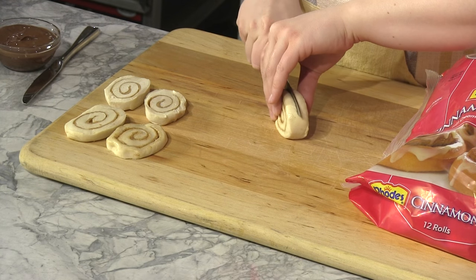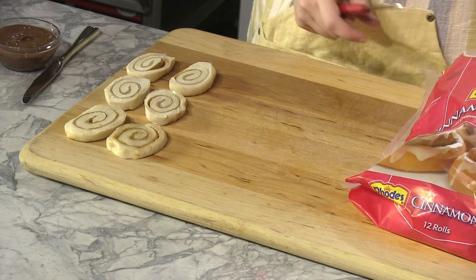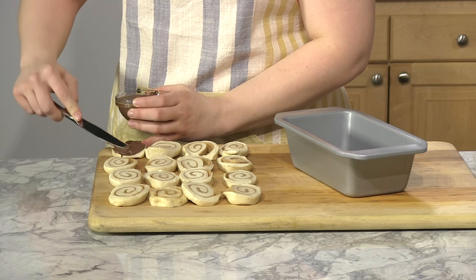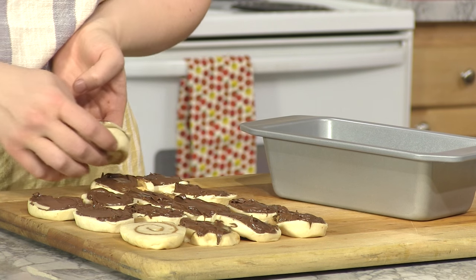Let your cinnamon rolls thaw slightly, then slice in half to make 16 thin cinnamon rolls. Spread chocolate spread on each cinnamon roll except for the last one. Stack them together in stacks of five or six so they don't tip over.